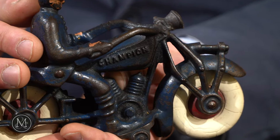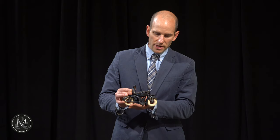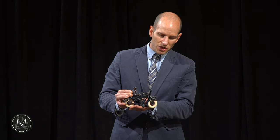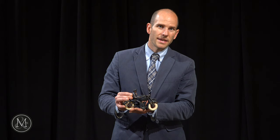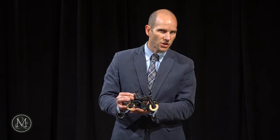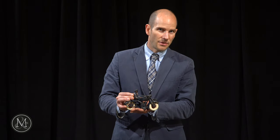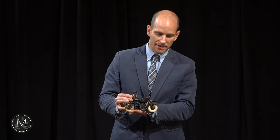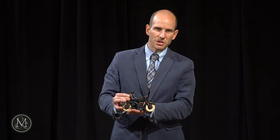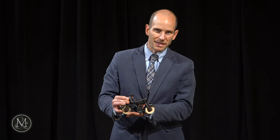Here's an example from the Champion Manufacturing Company of an early cast iron motorcycle. Notice the original white tires. What a lot of people don't realize is that the natural color of rubber is actually white — they add a dye to make it black. Super cool with the original tires on this cast iron motorcycle from the mid-1930s.